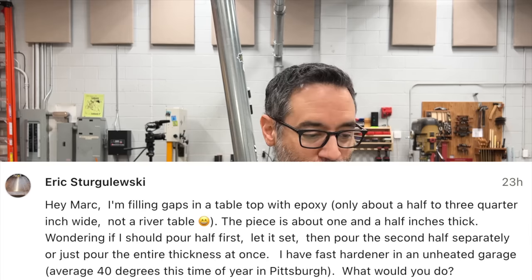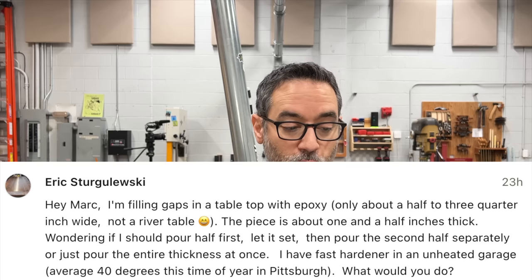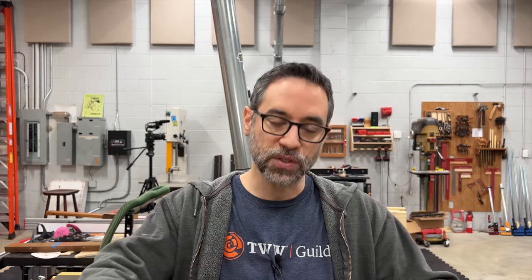Next is Eric. He's filling gaps in a tabletop with epoxy — only about half to three-quarter inch wide, not a river table — the piece is about one and a half inches thick. He's wondering whether to pour half first, let it set, then pour the second half, or just pour the entire thickness at once. He has fast hardener in an unheated garage averaging about 40°F in Pittsburgh. You've got to be careful with temperature — epoxy usually has a recommended working temperature around 40 to 50 degrees. At one and a half inches, I would do that in one pour. I use West System epoxy and have no problem with pours of that thickness. If you have a heat gun, heat the material as it goes in — good assurance it'll absorb deeply and drive out air bubbles.